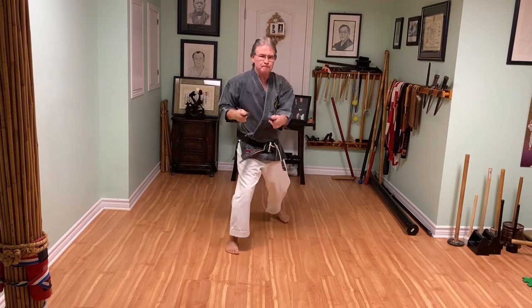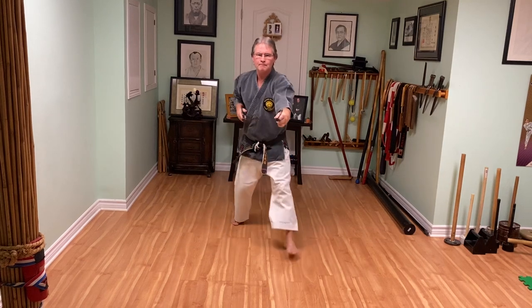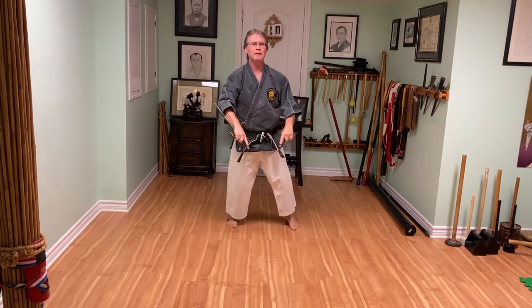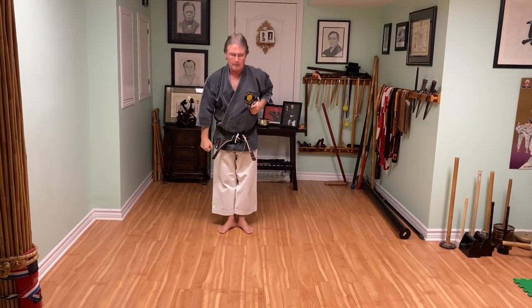And then number 15 is two punches, always starting on the right side. Make sure when you do those two punches — number 15 — that you use your hips.